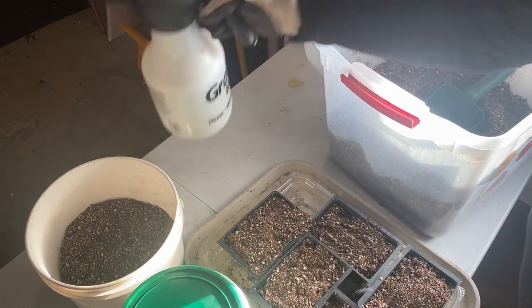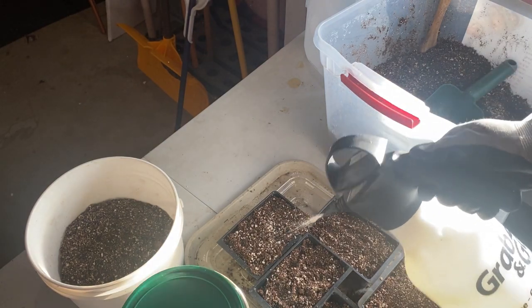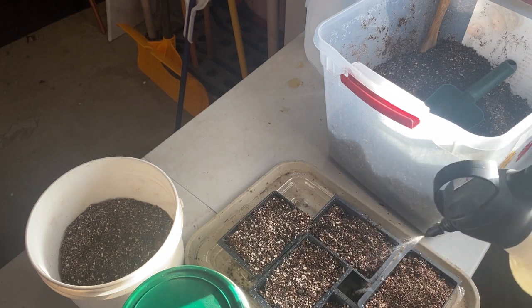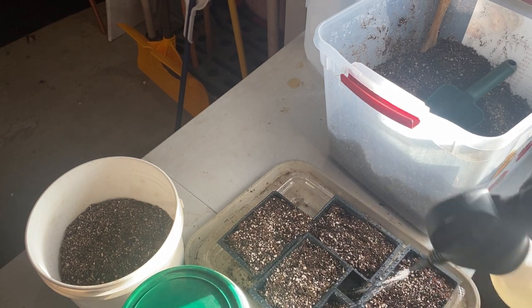Once your containers are filled and lightly packed, give them another spraying of water to make sure the soil is good and moist. Just let it settle in.